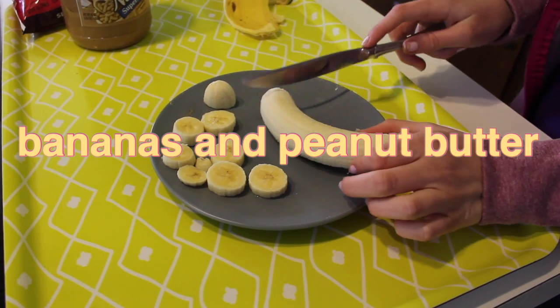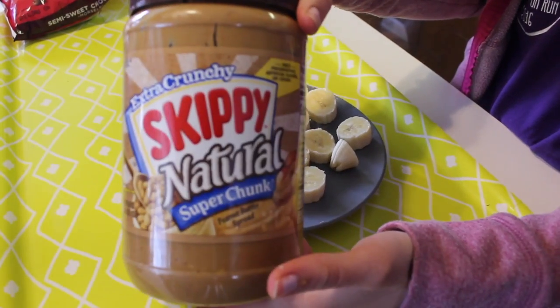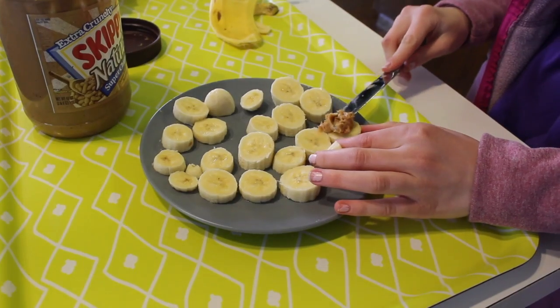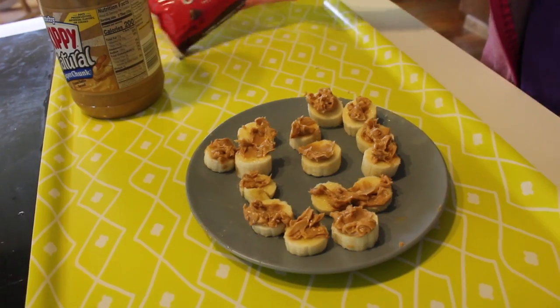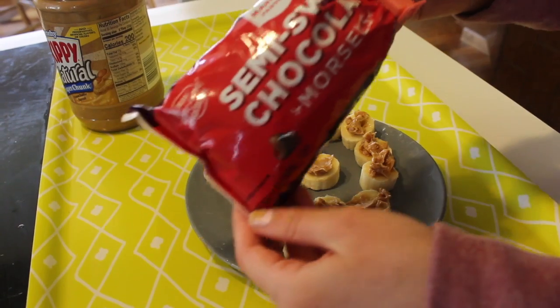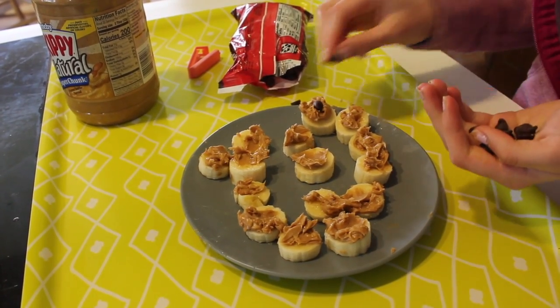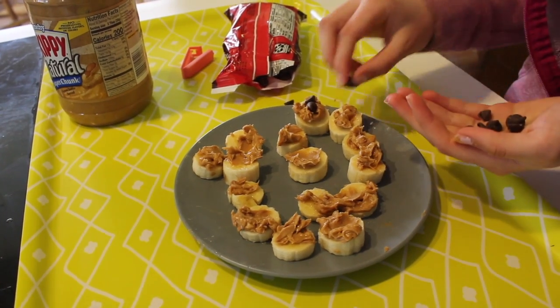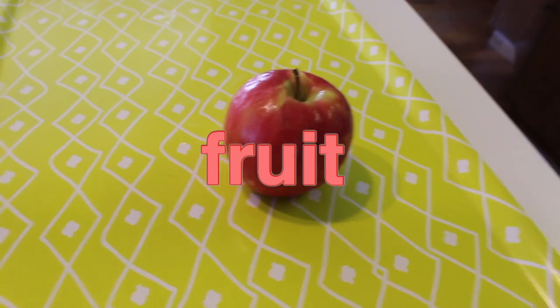So this first snack is really good. You're going to take one banana and slice it into small little slices. And then take some nut butter — I just used peanut butter — and spread a little bit on each of your banana slices. And then, this is optional, but you can take some chocolate chips and put a little bit on each banana. It's really going to add some sweetness to this snack. This is really filling and the flavors are really good together.